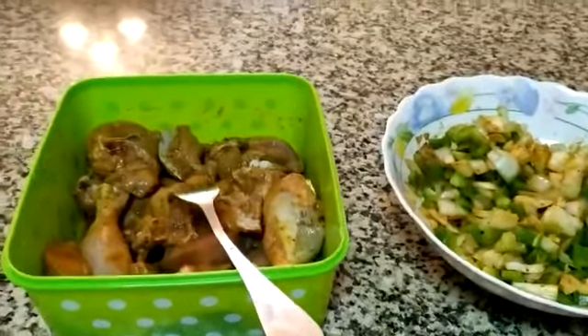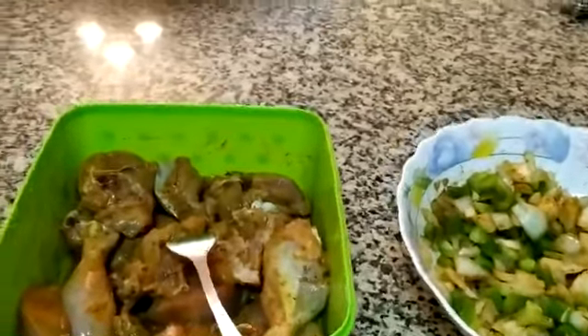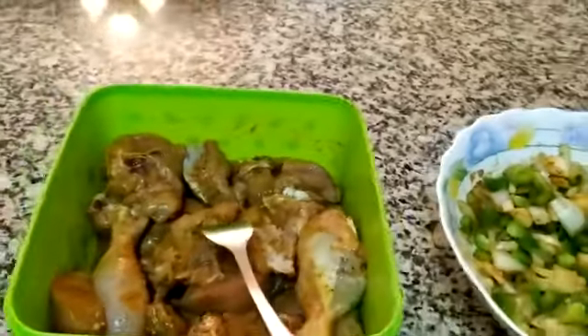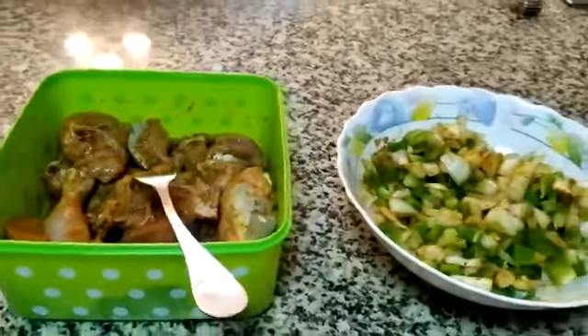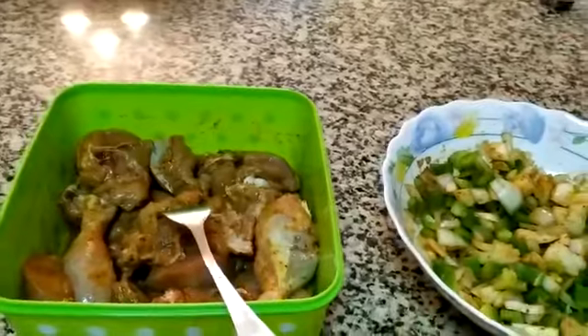It is a lot of fun. Today we are making chicken jalfrezi — we have actually been making it for the last 4 days.